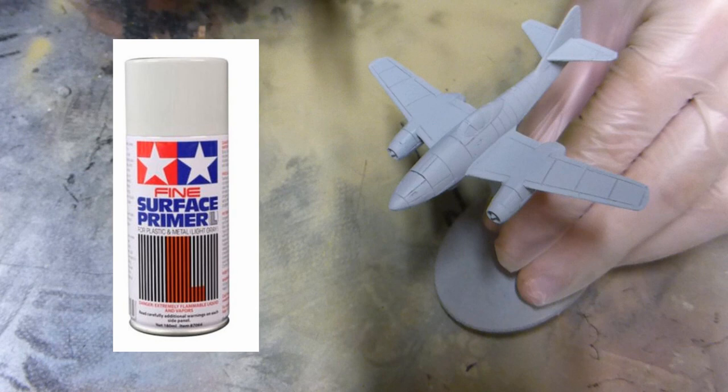I'm going to be starting off by priming this model with Tamiya fine surface primer in light grey. All the colours I'm using here for airbrushing are going to be Tamiya acrylics as well.